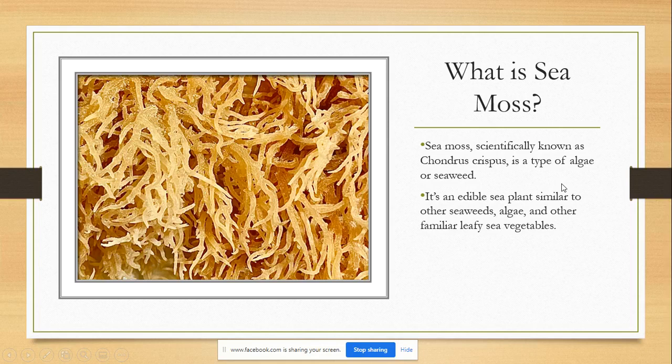This is a picture of what the actual CMOS looks like. It looks like some very thin spaghetti noodles, and you can see the small little flakes on there — that's the actual salt from the sea. CMOS is scientifically known as Chondrus crispus, which is a type of algae or seaweed. It's an edible seed plant similar to other seaweeds, algae, and other familiar leafy sea vegetables.